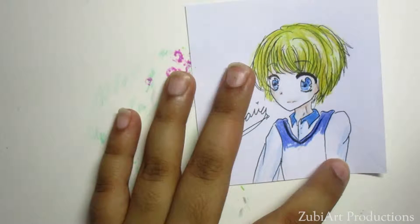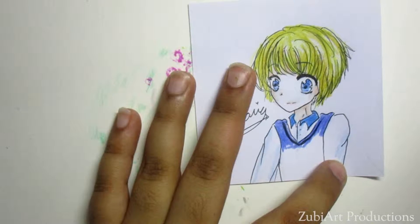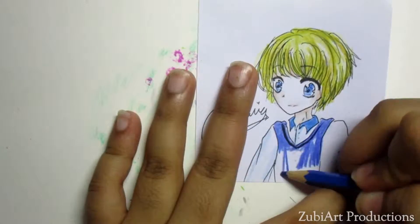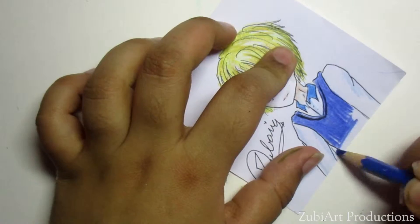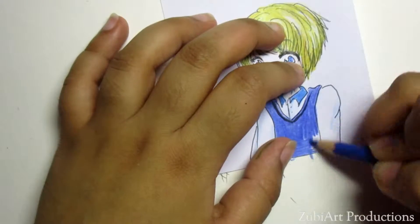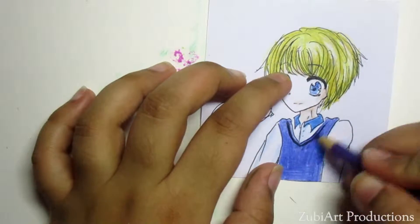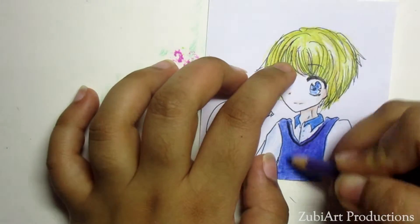I firstly use the pencil colors and after that I use Copic markers, which really stabilizes the whole thing. I've tried using Copic markers before the pencil colors and that kind of messes up your whole drawing. But I will try it and take the challenge because a lot of people are saying to use it that way, so I might make a video on that too.